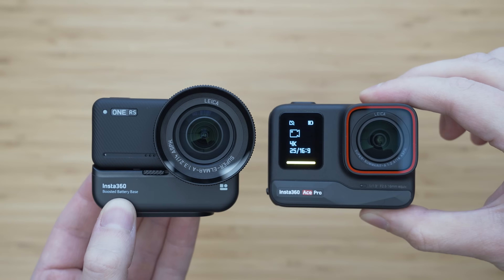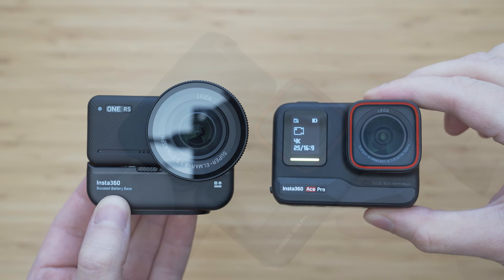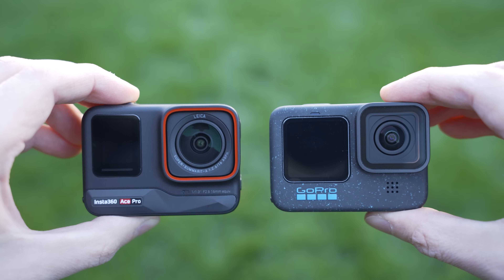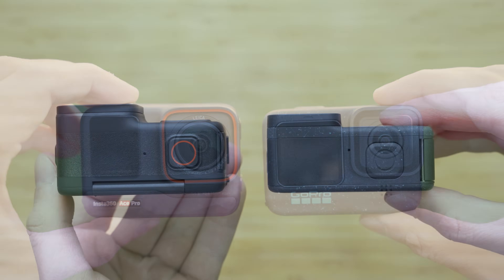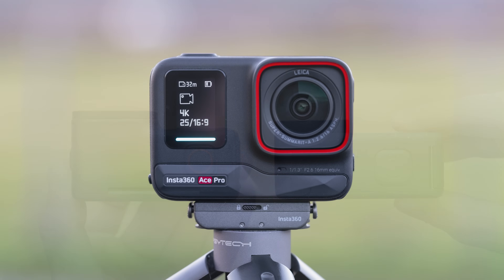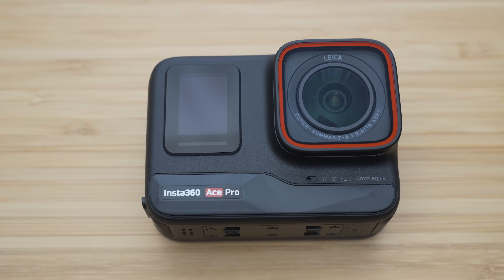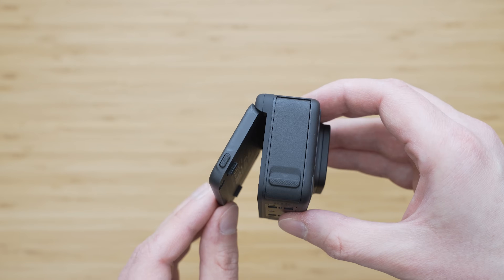The Ace Pro uses a more conventional body style than the One RS. It is an Insta360 product though, so there is a twist — the rotating 2.4-inch screen, an outstanding one, but more on that later. The size of the Ace Pro is similar to the GoPro; it is a little bit taller and thicker but you won't really notice the size difference in reality. The build quality is very good. The outer construction is made of high quality plastics with a nice texture, and the edges are rubberized which helps with grip and durability. The screen mechanism is super solid and can be locked in place.